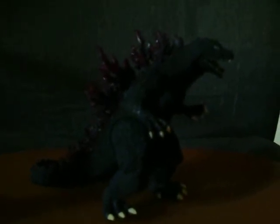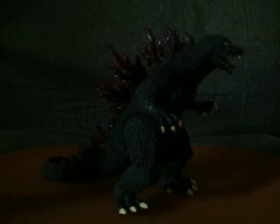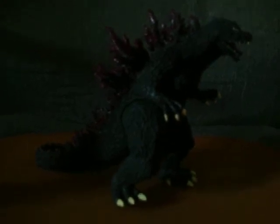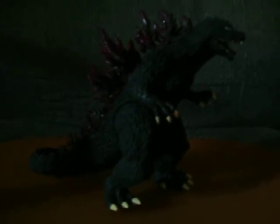Hello everybody, this is UltraGodzilla050x321 Freak. Today I'm going to review the Bandai Creation Godzilla 2000 — this figure.